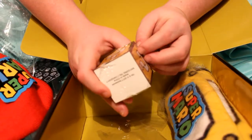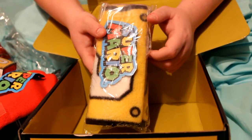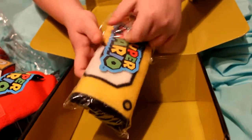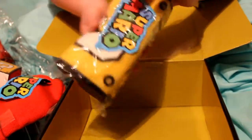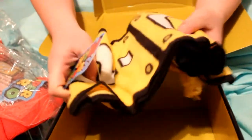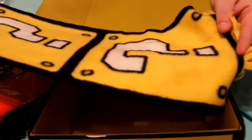So the last item in the box is going to be this question block scarf. I knew I wasn't going to be able to get that out right, but it's a question block scarf. I can tell this is super freaking soft too — this is actually made out of fleece. Oh, a little fringe on the bottom — it's so adorable, I love it so much.